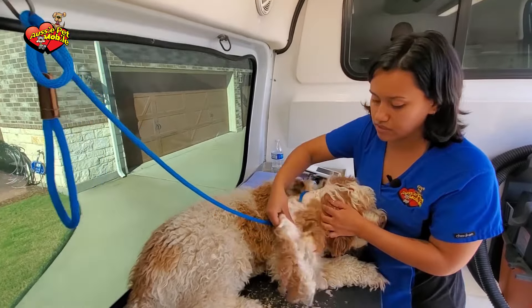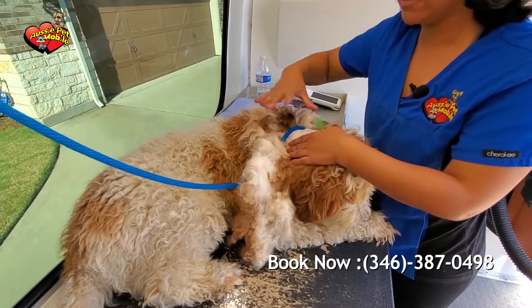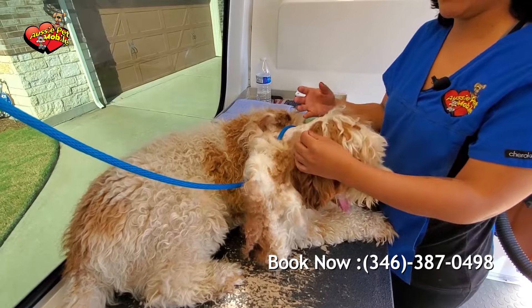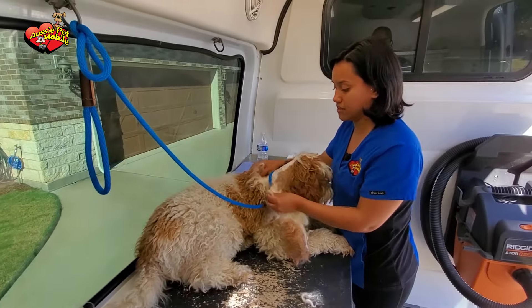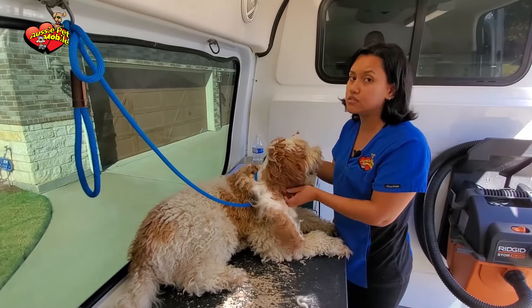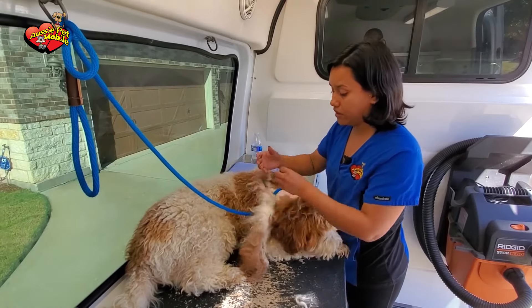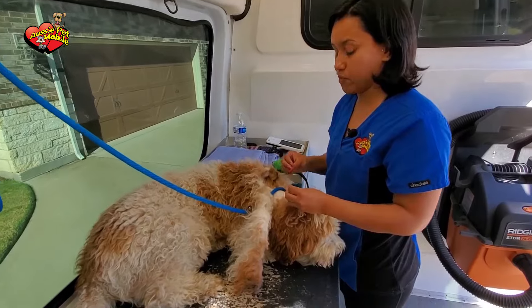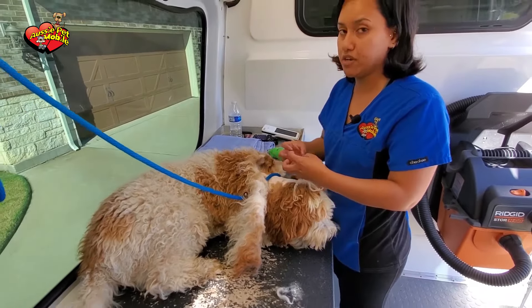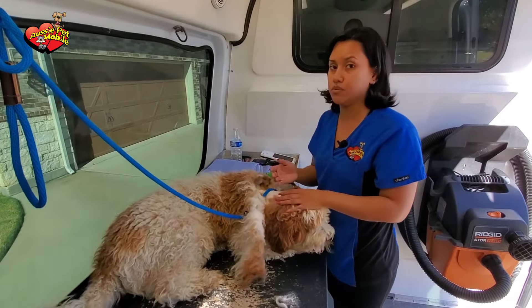You really want to avoid getting to this point because, as you can see, all of this is just one big mat covering the skin and the skin can't breathe. So what you really want to make sure you do with long-haired dogs is brush them at least once a week to make sure that all of these mats don't happen. If this dog would have waited any longer, he would have started to form hotspots, which is bacteria just growing into the skin, and that could definitely lead into a skin infection.